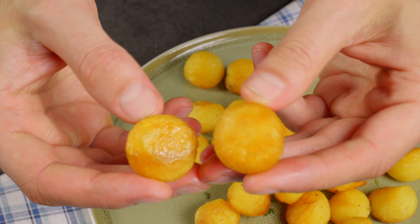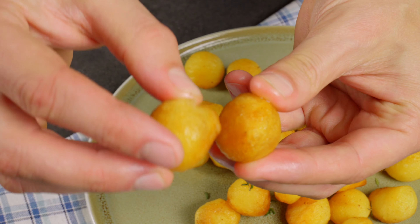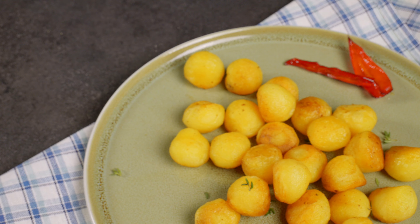Look at this! See how golden and crispy they are? Listen to this! Hear that! That's the sound of perfect crispness!